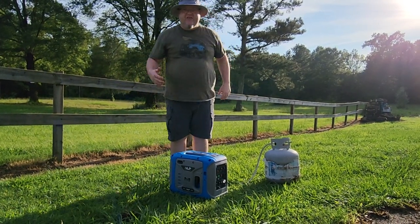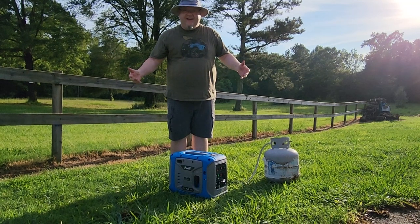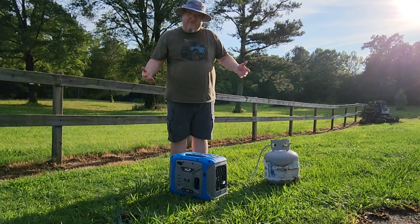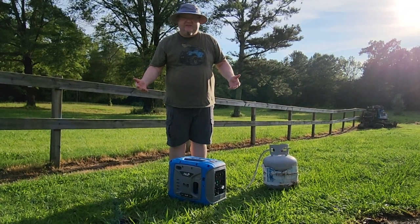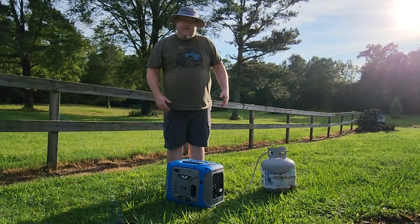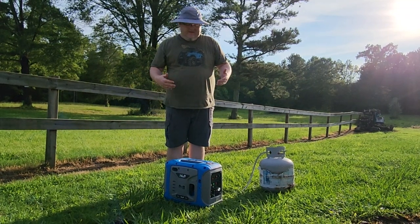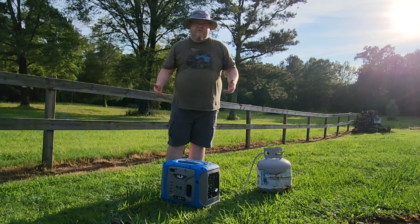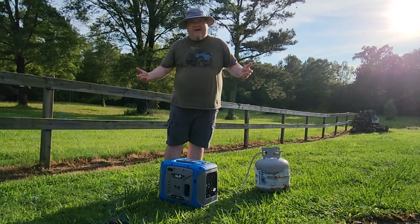You can see that it's very quiet — I can hold a conversation over this thing, and this is just my phone picking up the video. I think this thing puts out like 52 decibels, so you're able to talk over it. Right now it's on economy mode, so it idles down, but you can set it to idle up if you've got an item that requires a lot more power.